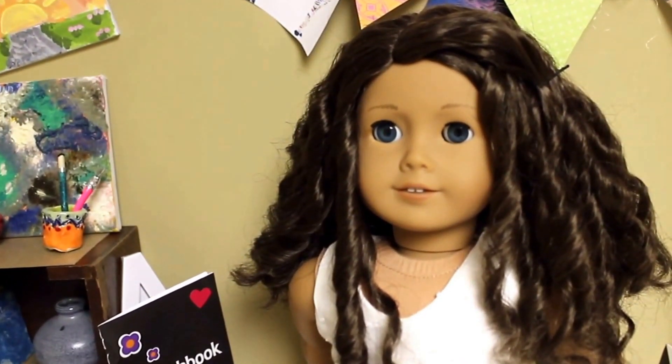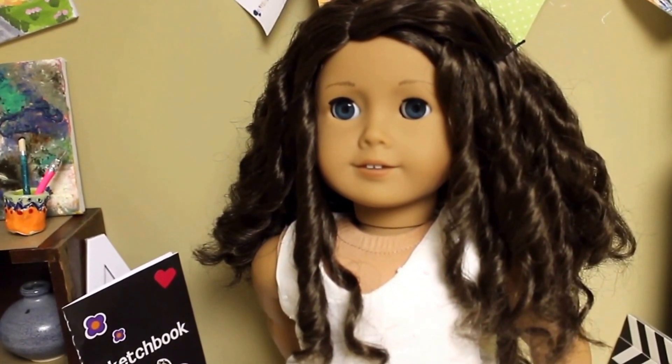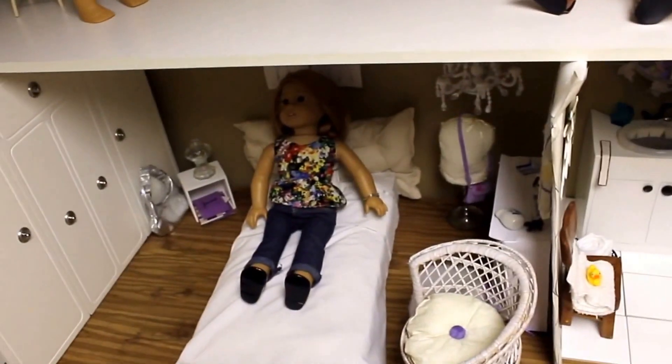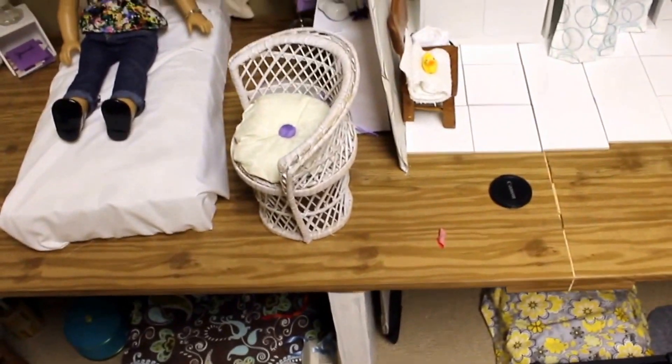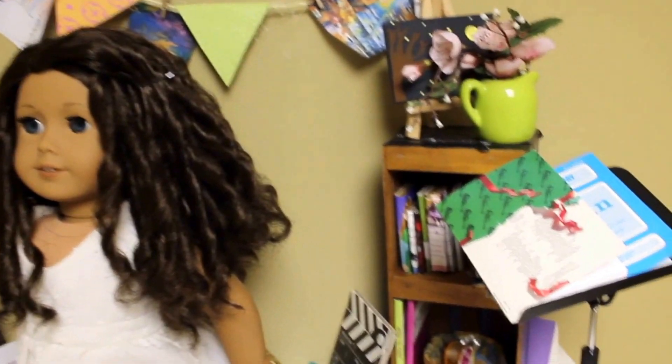I'm not filming on a tripod just because the art studio is kind of high, so I'm just filming without one. Just to show you where the art studio is, it's located on top of the bathroom and Finley's room, which is on top of Lila's room and Regan's room. So it's all the way up here. We're going to start in this corner of the room.